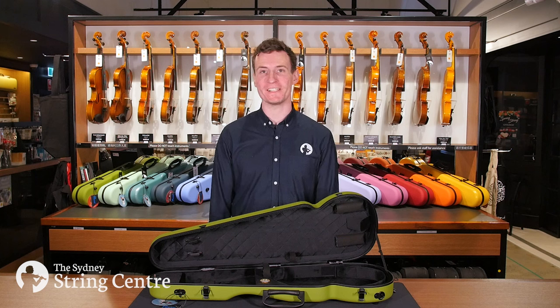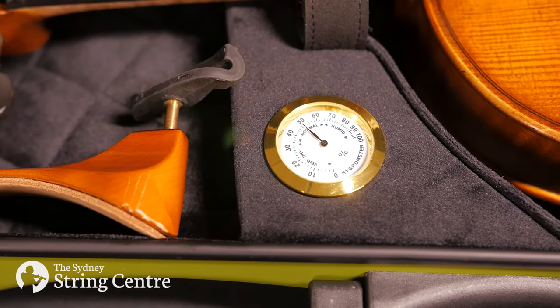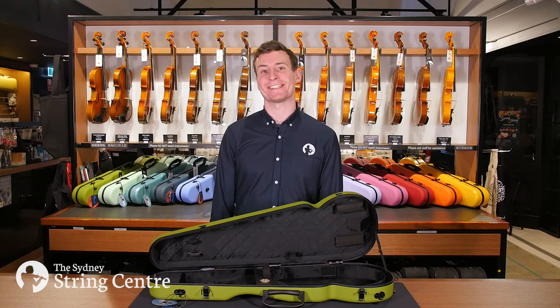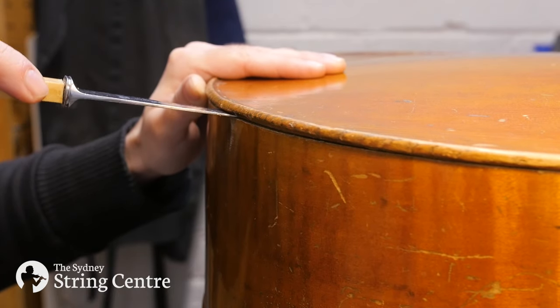Another very useful feature is a built-in hygrometer which reads the level of moisture in the air. Humidity can affect the sound of a string instrument and can also cause cracks to appear and seams to open up, especially in older instruments.